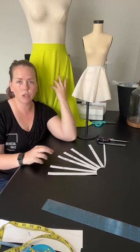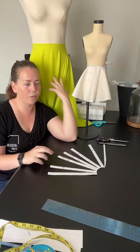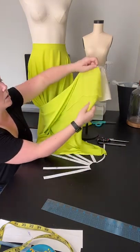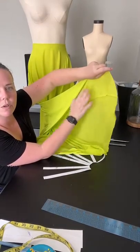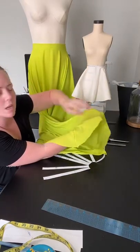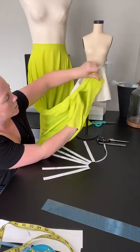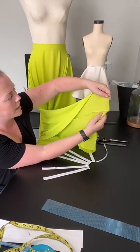A couple of cool things — this skirt is in chiffon and I did French seams so that the seams are encased. On the inside, the seams are encased inside themselves, so there are no raw edges on the inside of the seam. I'm also going to show you how to put a zipper in the French seam, because when you sew the French seam you're sewing it two times and you have to leave space for the zipper.